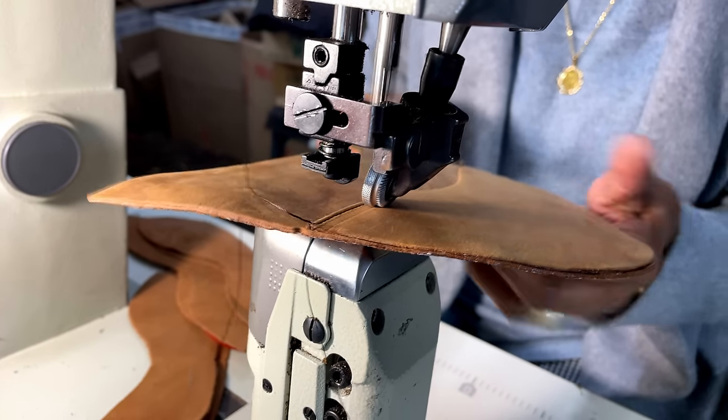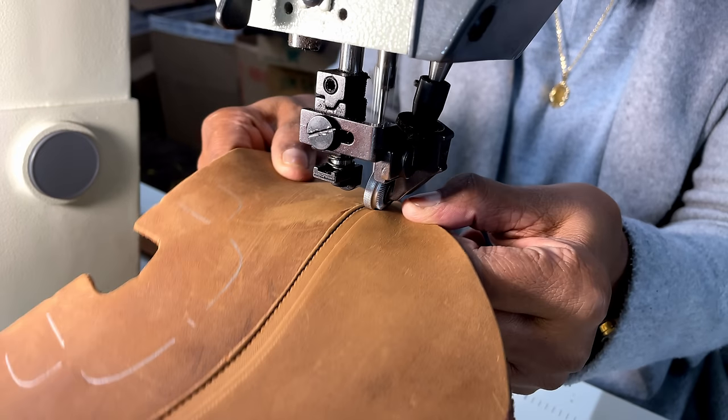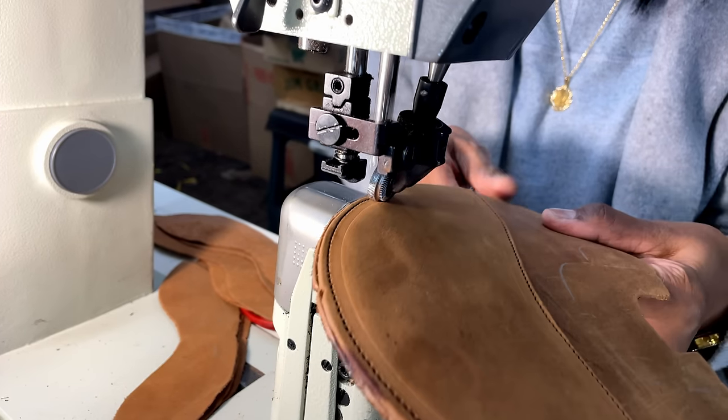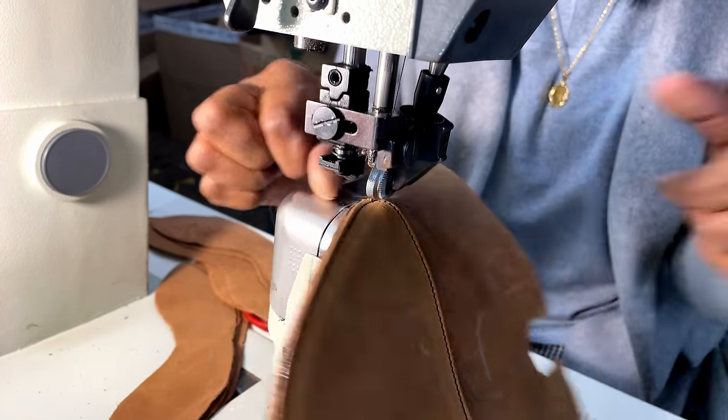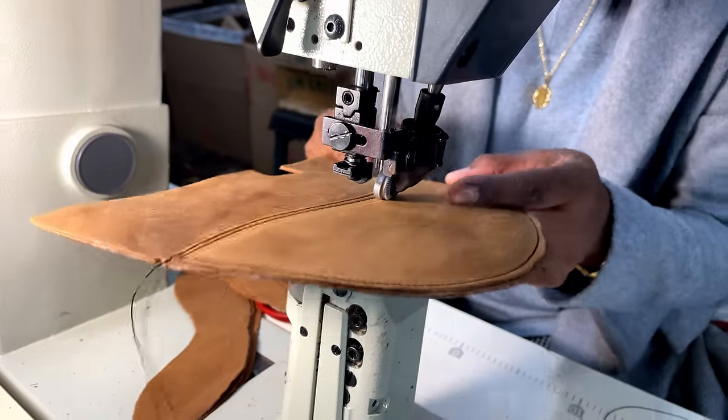Jim Green has been promoting their African Ranger quite a bit lately, and I was lucky enough to snag a pair in the Crazy Horse leather. Let's jump right into the construction. These boots are made from 2 to 2.2 millimeter — which is actually 5 to 5 and a half ounce leather — double layered in the toe, heel, and eyelet areas for durability. Jim Green recently changed tanneries and is now using a South African tannery in the Cape region using locally sourced hides.